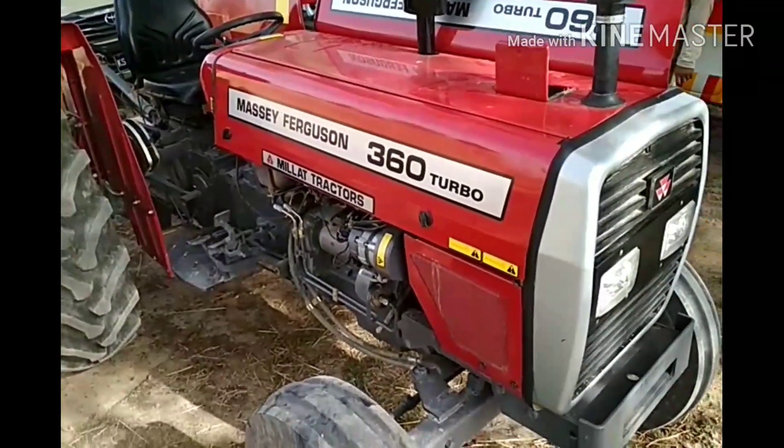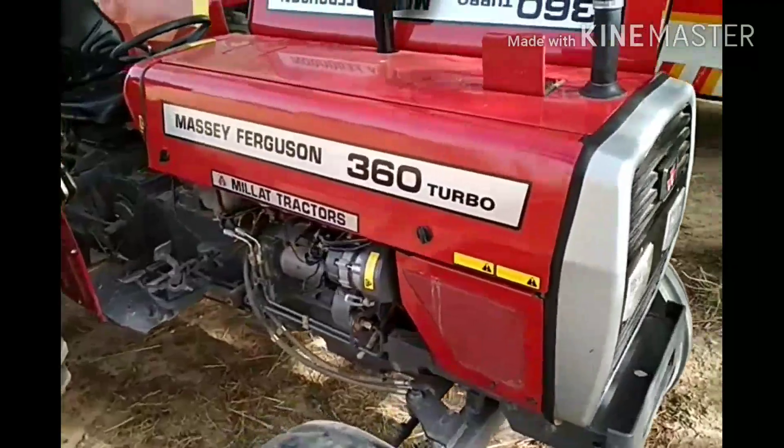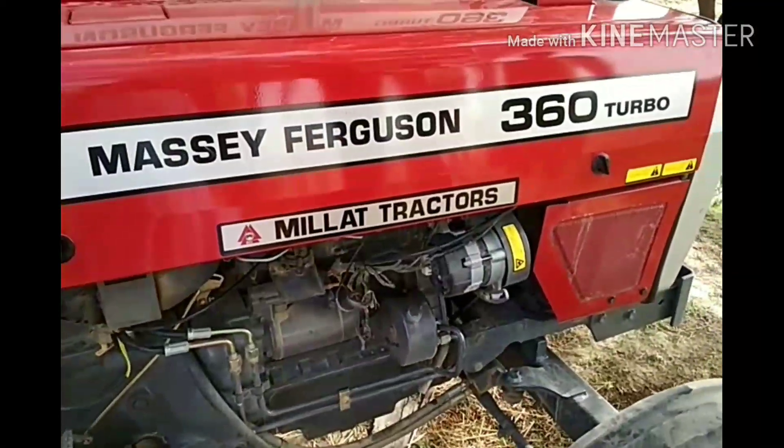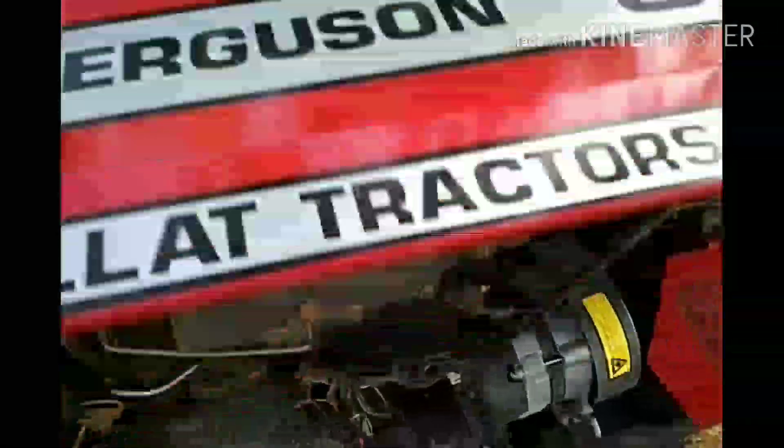Dear Bro, I have made this video to show you how Massey Ferguson has made its poor products. See, this is the new Massey Ferguson 360.